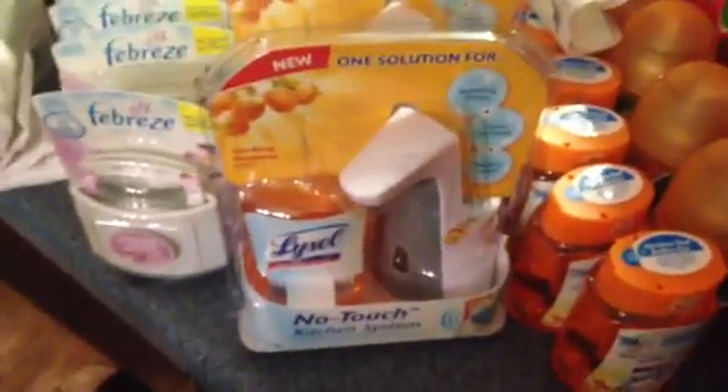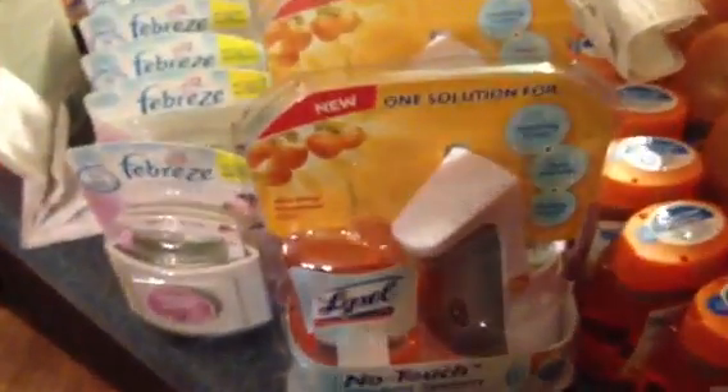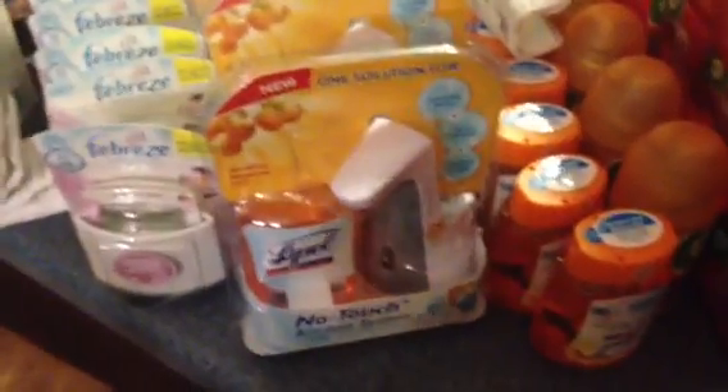The Lysol No Touch Kitchen System and its refills are on clearance. The refills are a dollar and the No Touch Kitchen System is two dollars and fifty cents. There's a two dollar off of two any Lysol product coupon located in the Walgreens Cold and Flu book — it is a manufacturer coupon and can be used at any store that accepts manufacturer coupons.